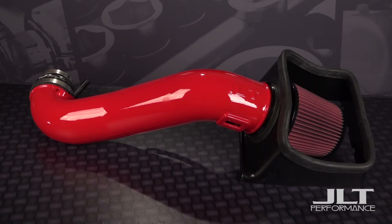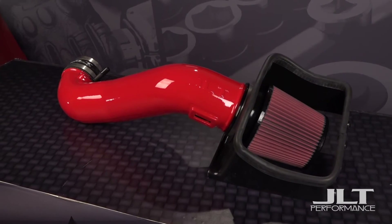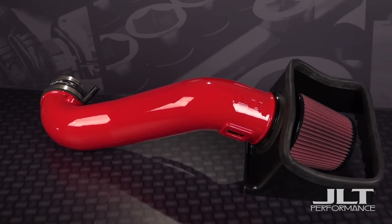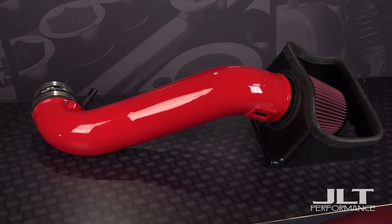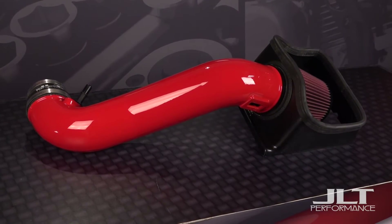We use the highest quality materials available to give each tube a smooth gloss finish. If you think this intake in race red looks good on your screen, it looks even better in person. With this setup, we chose a red filter to match the red tube for those of you that might have a red truck — and it looks great in the heat shield.